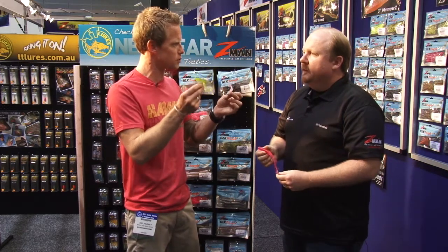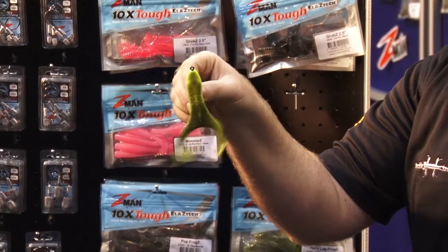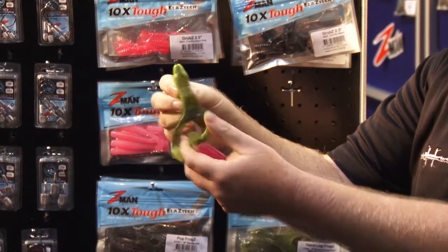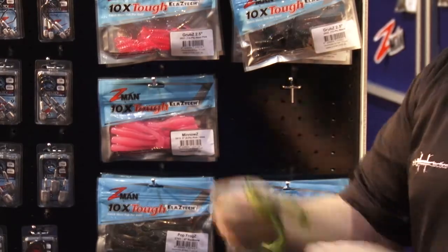Different things, different animals, different fish obviously. Like your frogs, people will buzz them for a barramundi and pretty much everything eats a prawn. So depending on what species you're targeting, we do an e-mag online that people can go and have a look at and learn about what lures to use where.